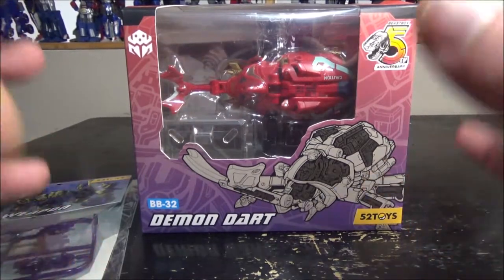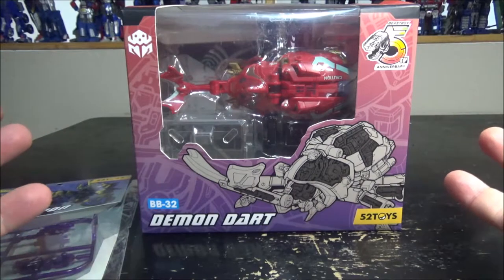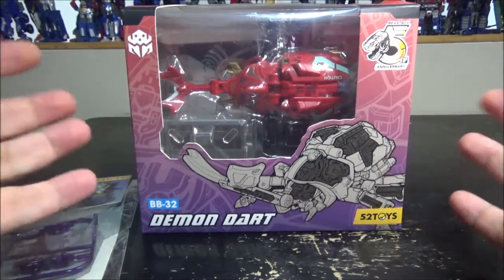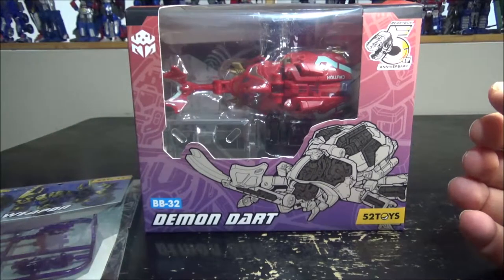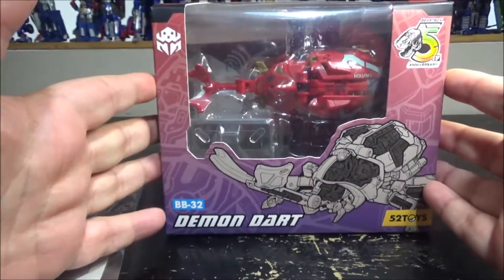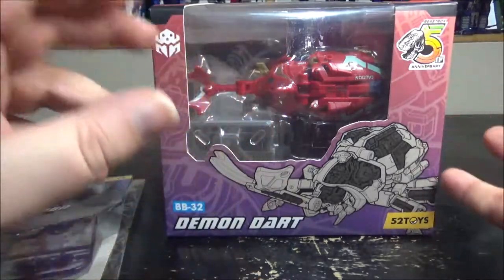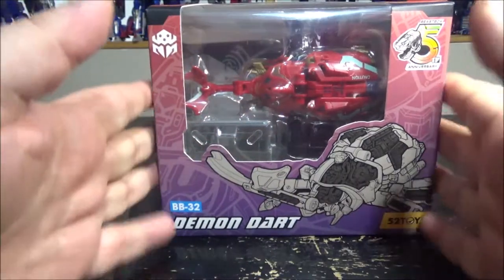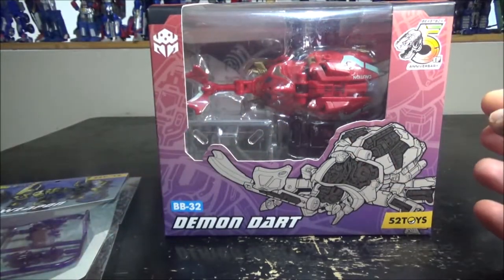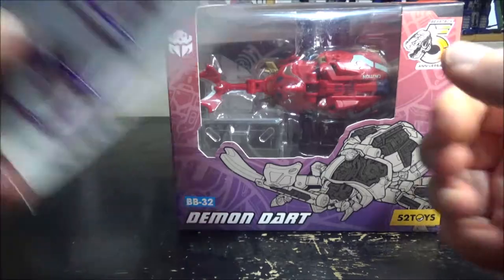Hello and welcome to another special video review. Today we've got the Beast Box 52 Toys Demon Dart BB-32. This is their 5th anniversary figure — it's a beetle, or a dung beetle, not too sure of the difference. It's sort of a triple changer and it's awesome; the transformation is just insane, how everything is just perfect about this figure. I am in love with it.